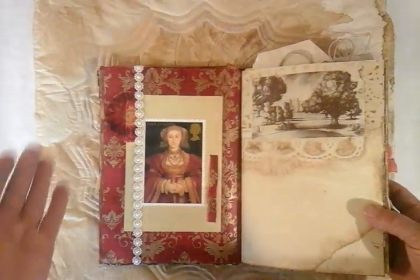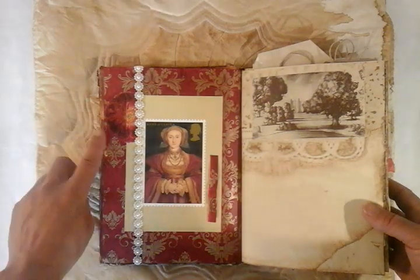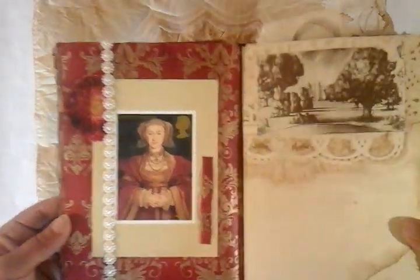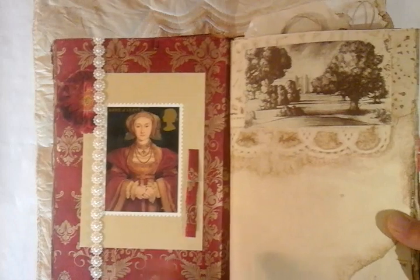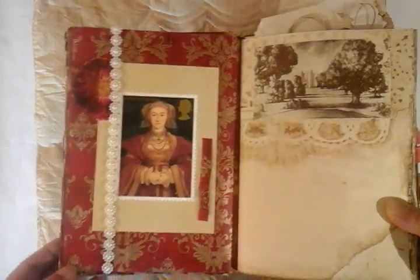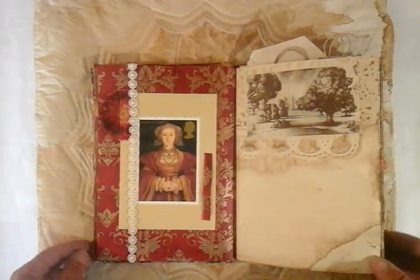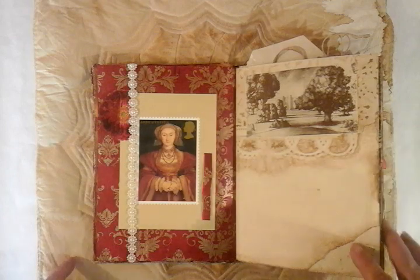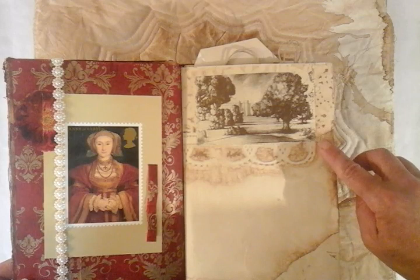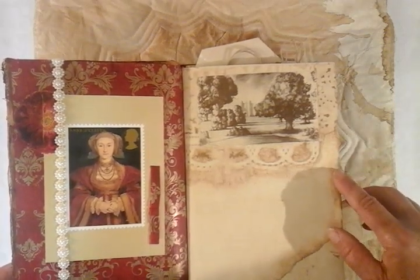Here we have Anne of Cleves. I've used a piece of wrapping paper which I've distressed. I've put a little napkin flower. I've done a ruffle down the outside of this postcard with the actual wrapping paper, and put some more pearly trim down the outside. We have a coffee stained piece of paper, and yet again one of the scenes from the Italian Anne Boleyn opera.